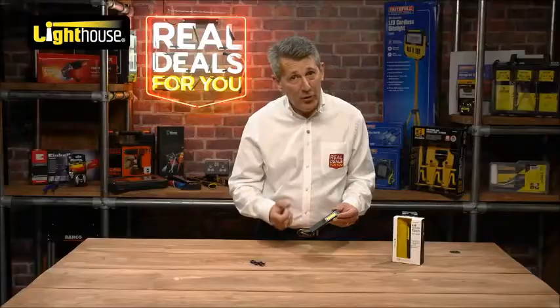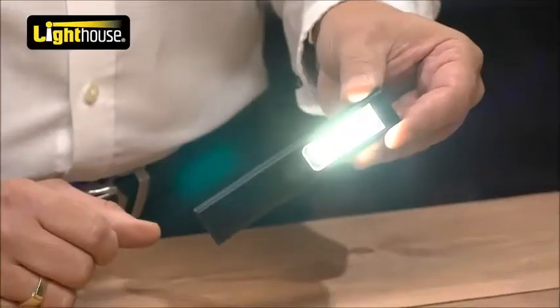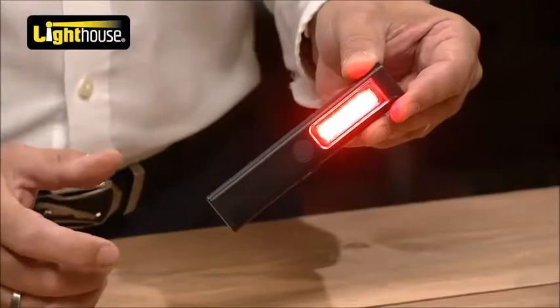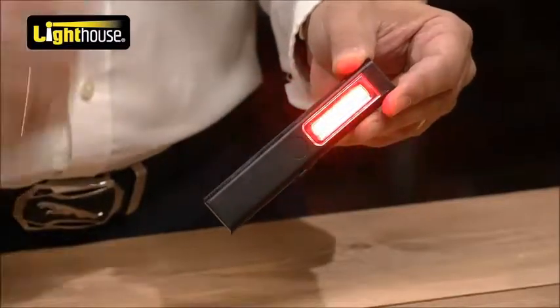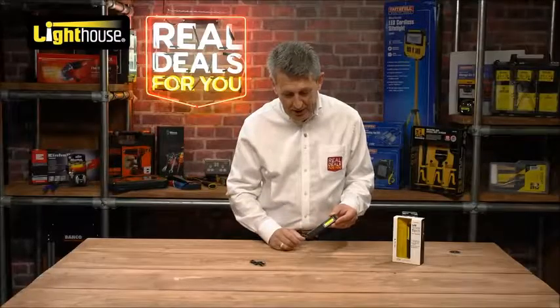So I'll go through the three functions — it's got more than three which I'm going to show you, but quickly just to run through: you have the full white light, 200 lumens, so it's really super bright. You have a red function for low lighting where you don't need to be dazzled, and then you've got a strobe for emergency use — letting people know if you're in any difficulty — and then simply turn it off.